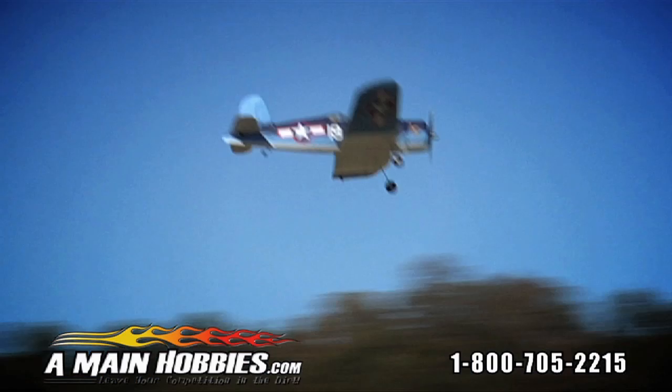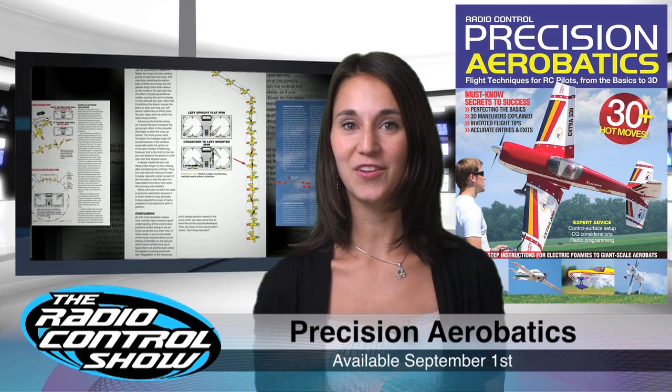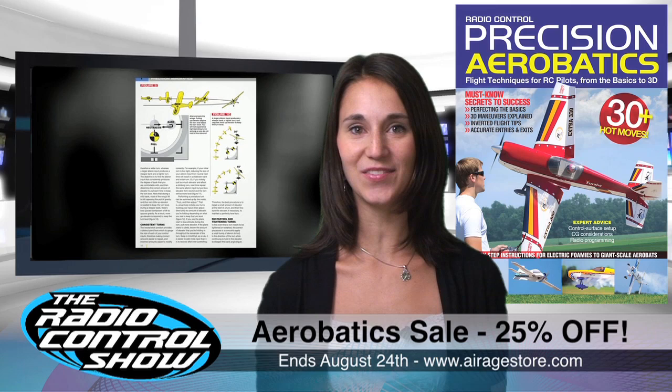Our newest book, Precision Aerobatics, is available on September 1st and contains a collection of illustrated maneuvers from beginner to advanced, including Mastering the Hammerhead, the Inverted Harrier, and Torque Roll. To celebrate its release, all of the aerobatic books and DVDs on airagestore.com are on sale now. Everything aerobatic is 25% off for one week only, so be sure to head to airagestore.com and save before August 24th.